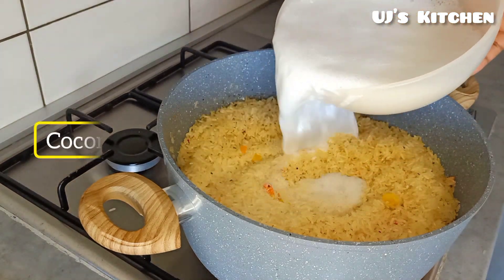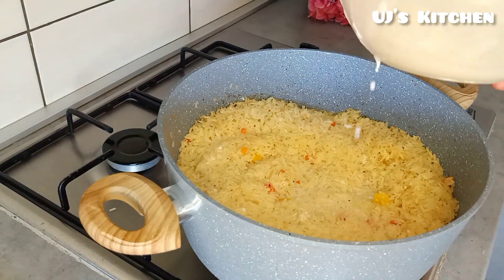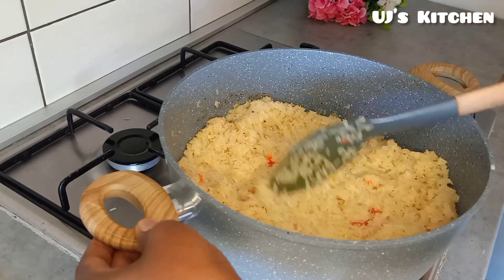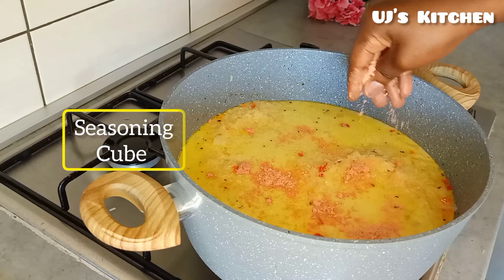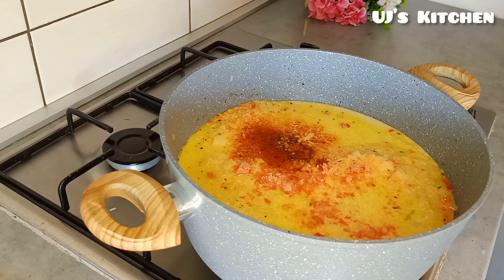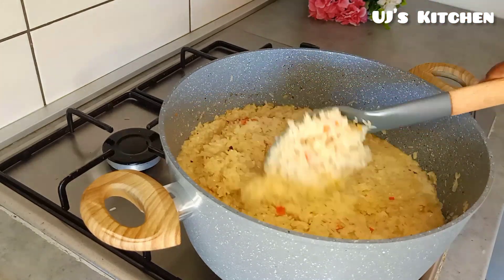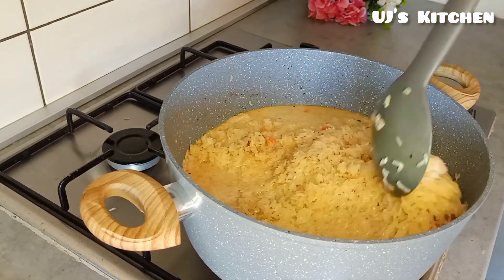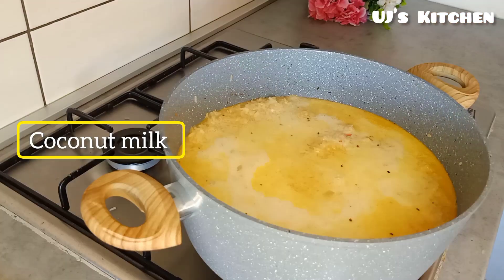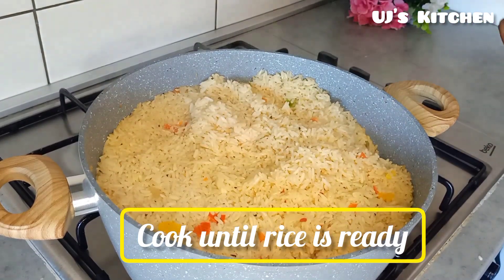After 2 minutes, add in the coconut milk and add the meat stock to it, a seasoning cube, paprika, and give it a good stir. Add the remaining coconut milk and cover this up to cook until your rice is ready.